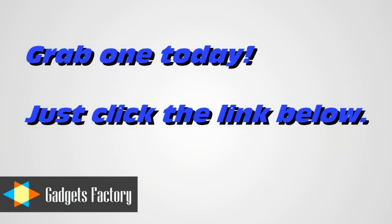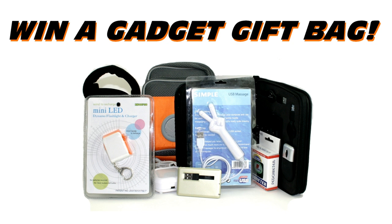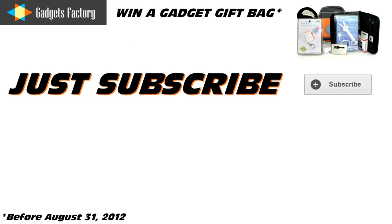Don't forget to click the link in the video description below to check out this great car DVR product and many others now available at gadgetsfactory.com. Also, please don't forget to subscribe to our YouTube channel — that allows you to check out some other great videos and to win some really cool prizes as well. Thanks for watching.